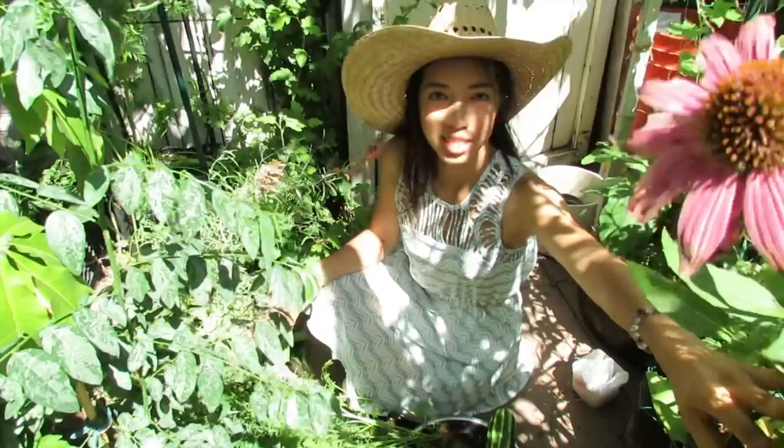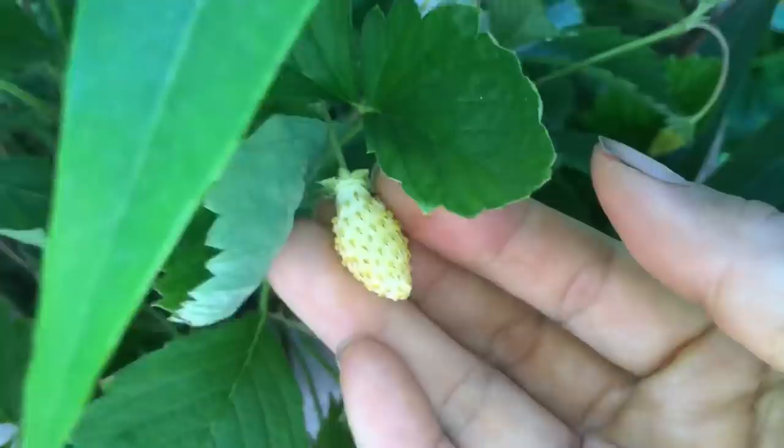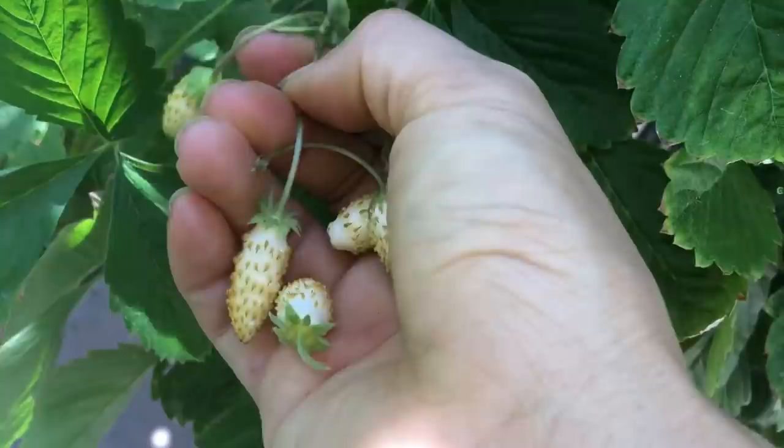Right over here I've got alpine pineapple strawberries. They smell so good — they smell like gummies when I walk close to this spot.